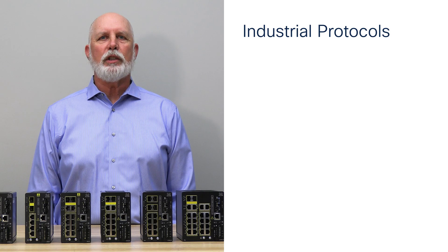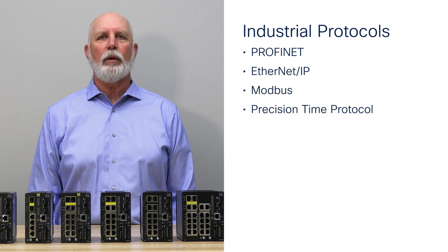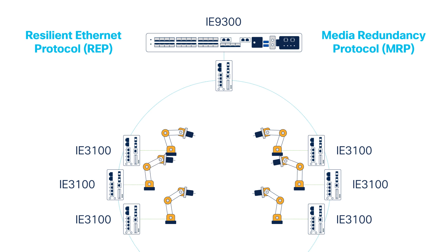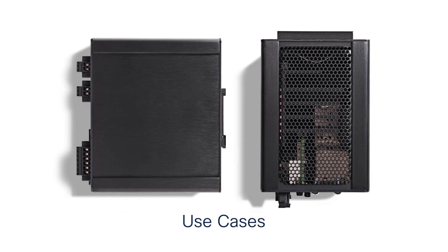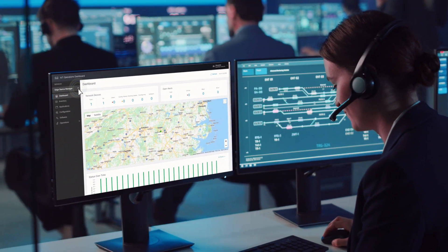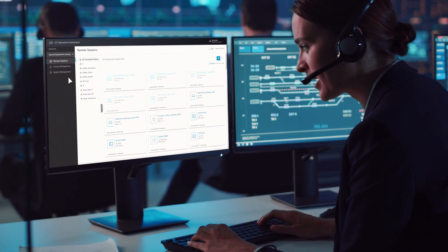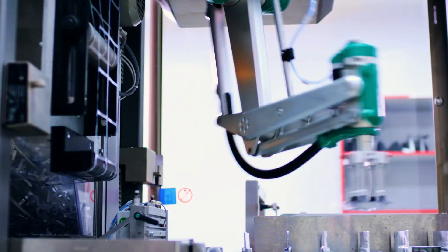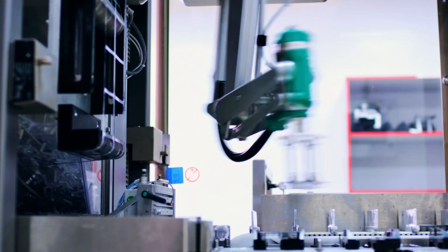The i8-3100 supports industrial protocols such as Profinet, EtherNet/IP, Modbus, and Precision Time Protocol. It supports popular industrial redundancy protocols such as REP and MRP. The i8-3100 is a valuable member of Cisco's security solution. In addition to standard Cisco Catalyst Ethernet security features, it supports Cisco's zero-trust network access feature called Secure Equipment Access by hosting the SEA Gateway application, allowing customers and machine builders to control and secure third-party remote access to end devices.